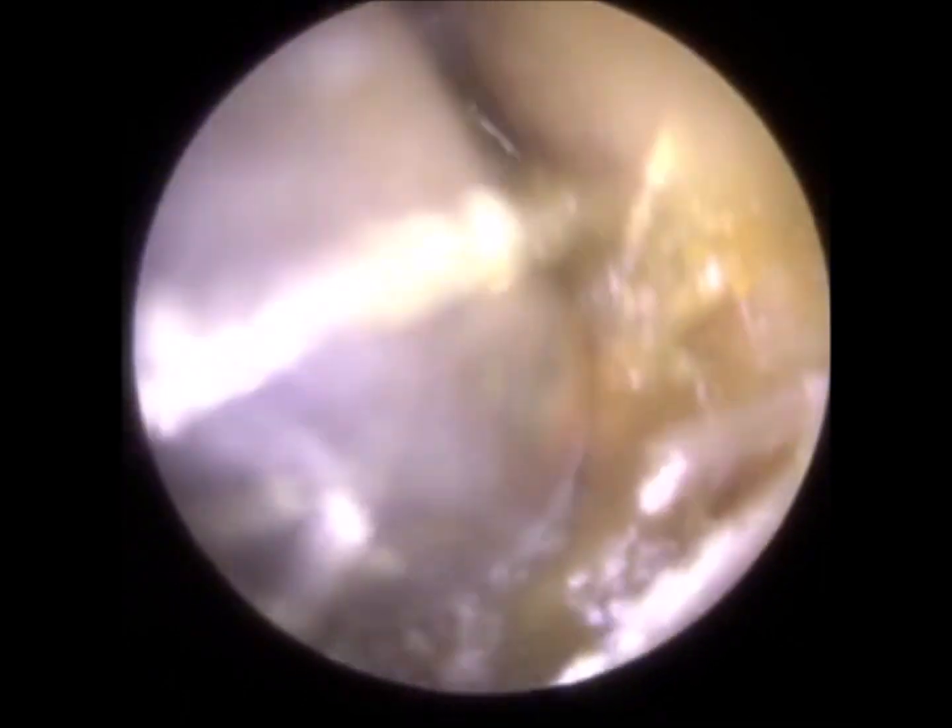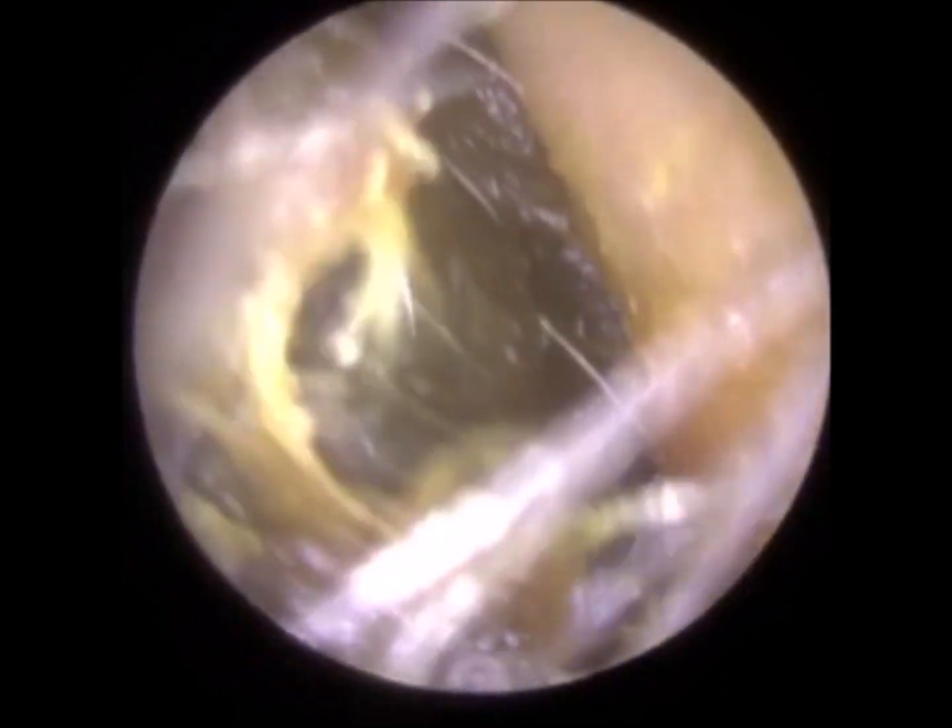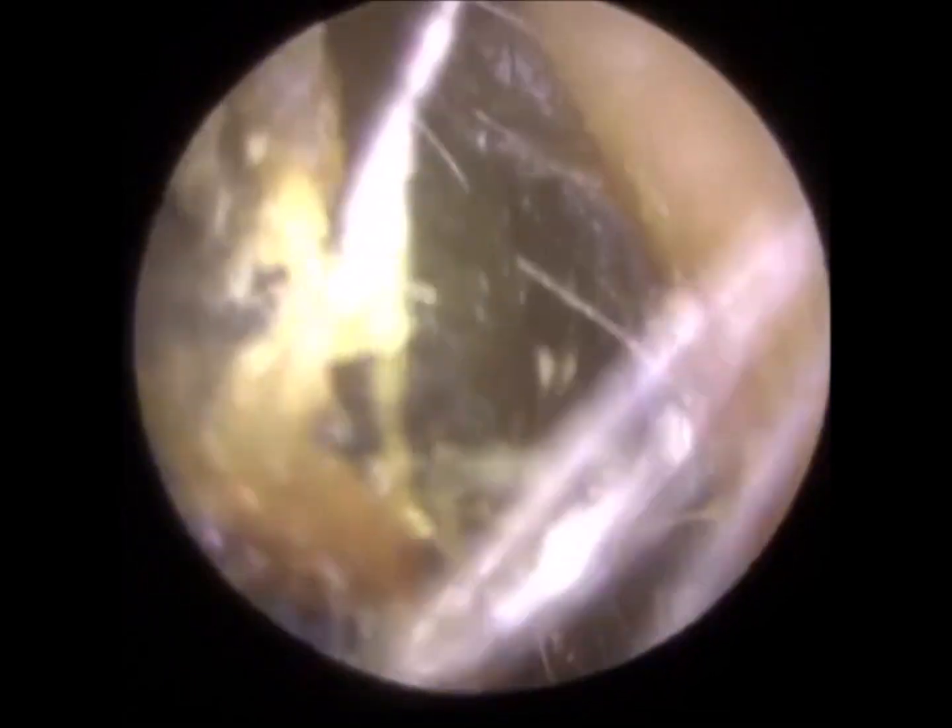Moving to the right side — this is the better ear of the two, not as occluding. We started off with the Zolnir suction probe, but you'll see here the wax is a bit glutinous and a bit matted as well. However, it's actually a bit firmer and more solid in consistency than the left one. The left side was a bit like soft poop — you'd go in with the jobson horn and it would just dissect. The right side has got a bit more texture, a bit more purchase, so it's a bit drier and not as loose, even though it's sticky.